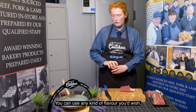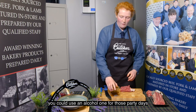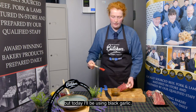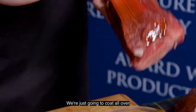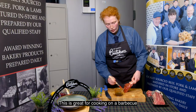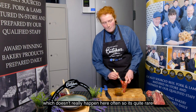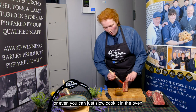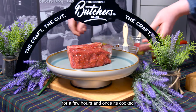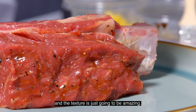You can use any kind of flavour you wish — you can use an alcohol one for those party days, or a hot and spicy, or even a barbecue sauce. But today I'll be using black garlic. We're just going to coat all over the meat on the bone, trying to get into all those cuts as well. This is great for cooking on a barbecue when the sun is shining in Scotland, which doesn't really happen often so it's quite rare. Or you can just slow cook it in the oven for a few hours — once it's cooked it's just going to slip off the bone and it's going to be really moist, and the texture is just going to be amazing.